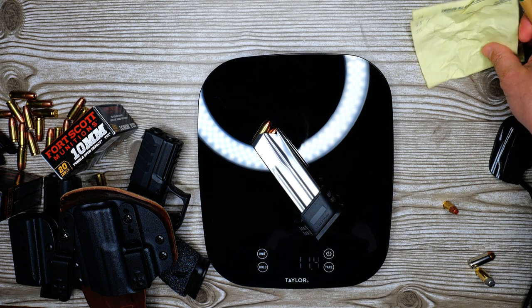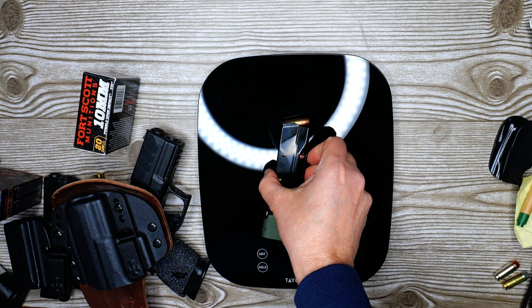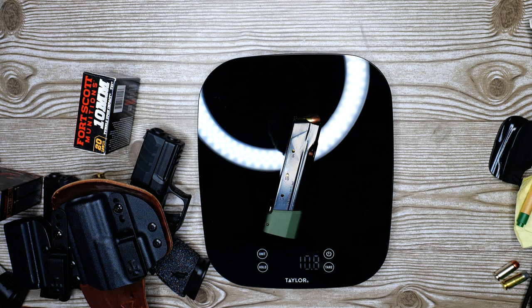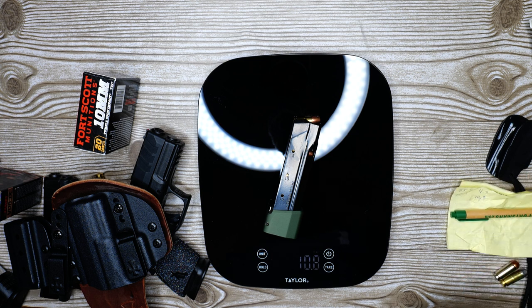Let's throw on fully loaded spare mags and see what the difference is. The 10mm spare mag came in at 11.3 ounces, and the extra 20-round 9mm mag is 10.8 ounces. So it's pretty close — 15 rounds of 10mm versus 20 rounds of 9mm, and it's only 11.3 to 10.8 ounces difference.